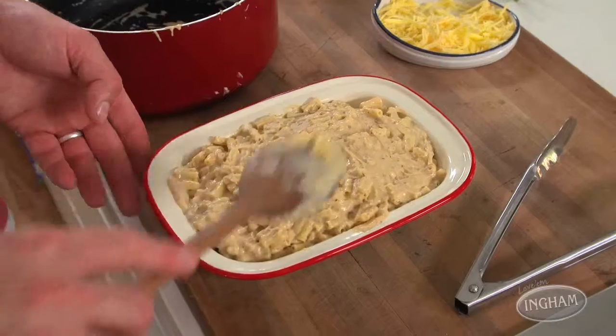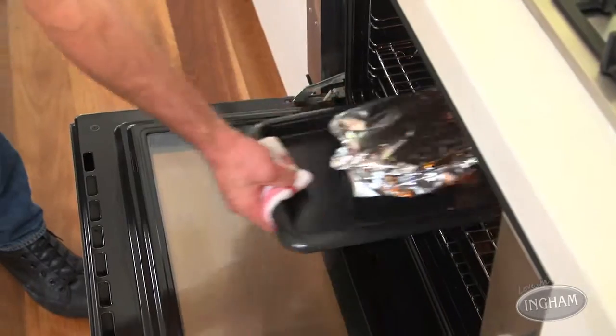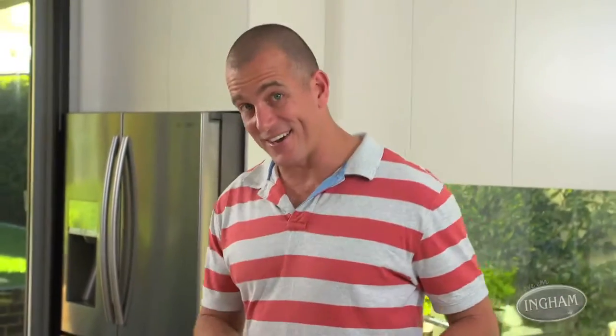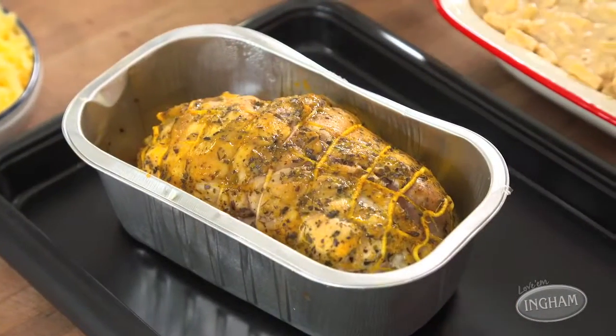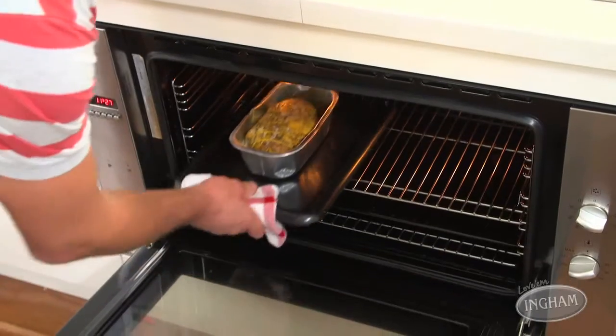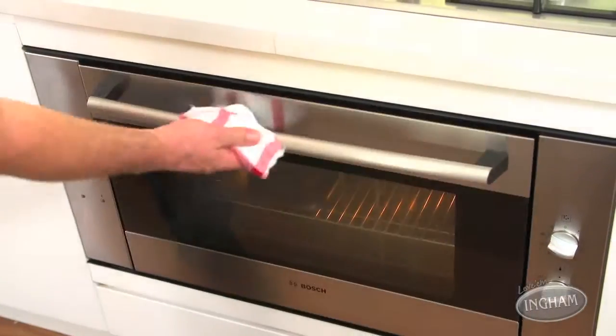The timing is perfect as well, because our chicken has finished its first stage. Your family should be starting to get excited about dinner from the smell — real apricots, real herbs, real chicken and a real lot of flavour. Now we need to get a bit of that lovely oven-brown colour onto the chook. Whip off the foil, and it's going to go back in for about 35 to 40 minutes.